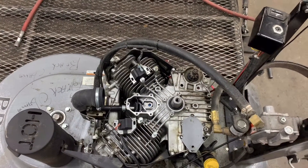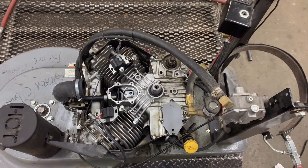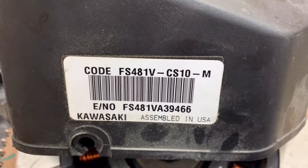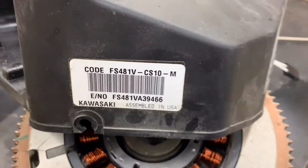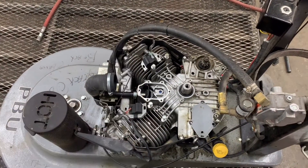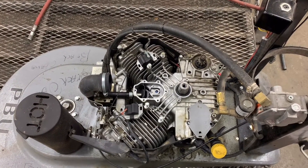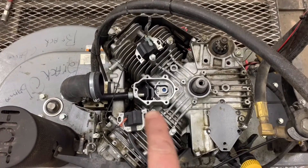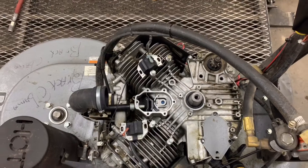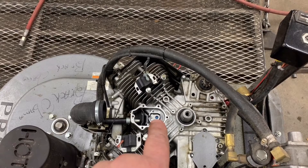We're going to continue on with the oil leak repair on the Kawasaki engine. Just to recap, we're working on a FS481V with the CS10 spec number. I highly recommend searching for Part 1 — I'll put a link in the description below. You really need to watch that video, but we're going to start replacing the parts that were bad: a bad breather gasket and a warped breather cover.